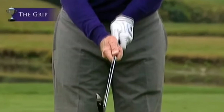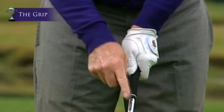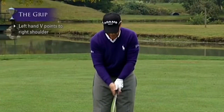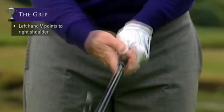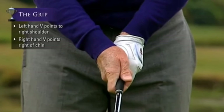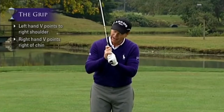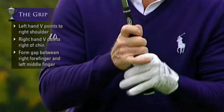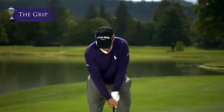So the proper grip goes on like this: left hand on the club showing two knuckles, left thumb down the right center of the shaft, and the V pointing to your right shoulder. The right hand goes on with the pad of the right thumb over the left thumb, the right thumb to the left of the shaft, and the V just to the right of my chin. One last thing — I like to put just a little bit of a gap between the forefinger and the middle finger to cradle the golf club. That is the proper grip — now let's see how it works.